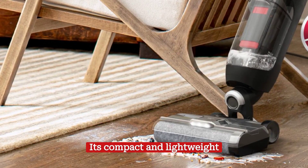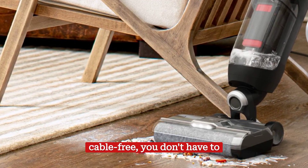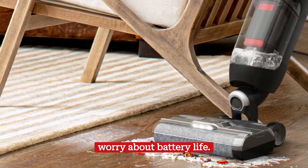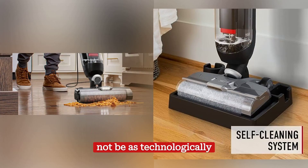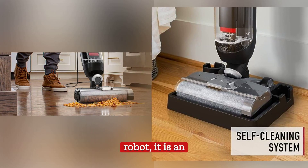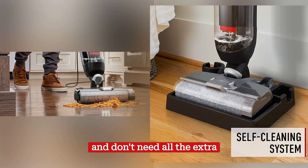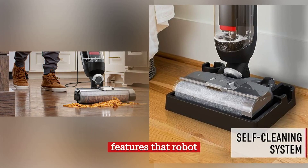Its compact and lightweight design makes it easy to transport and store, and since it's cable-free, you don't have to worry about battery life. While the Hoover Streamline may not be as technologically advanced as the S7 Plus robot, it is an affordable and reliable option for those who prefer manual cleaning and don't need all the extra features that robot vacuums offer.